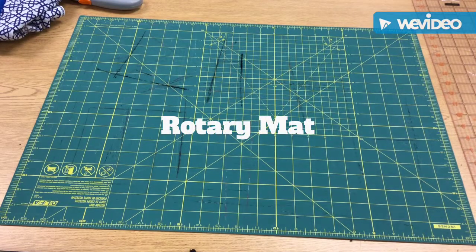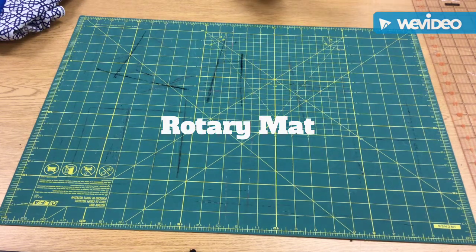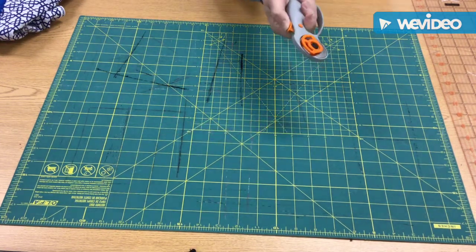What I have here is called a rotary mat. And with the rotary mat, you also have a rotary cutter. A rotary cutter looks like this.